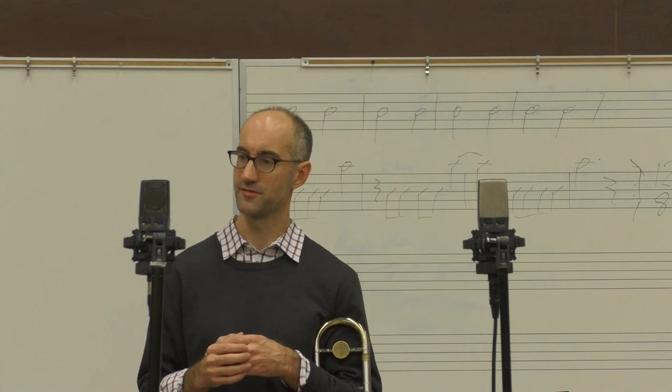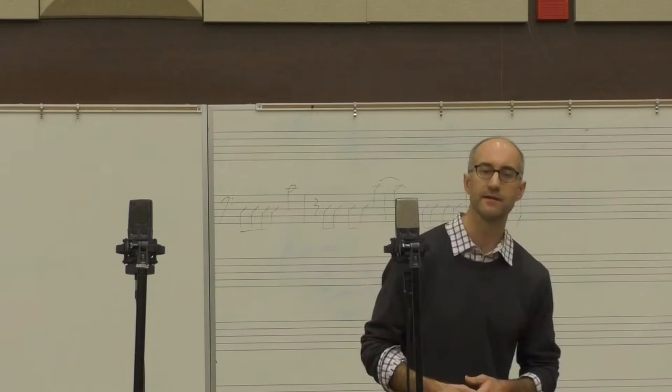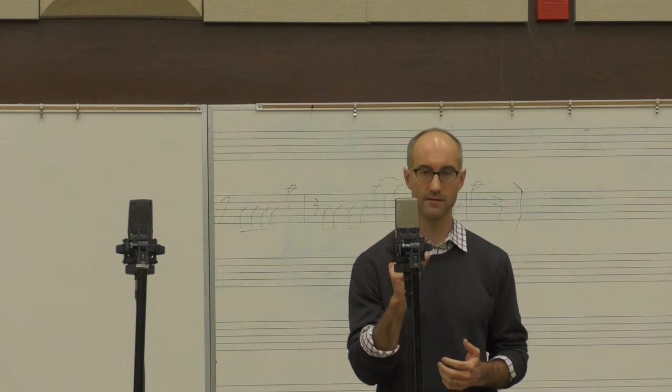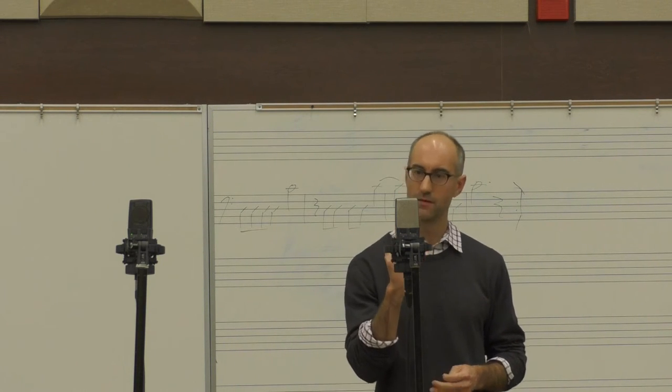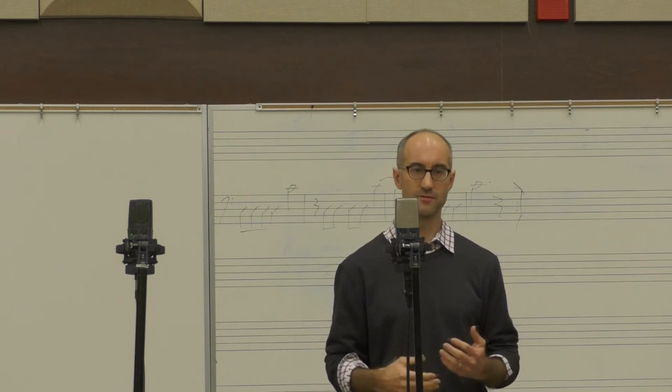Tunes come from anywhere. They can come from harmony, they can come from rhythm, they can come from melody. The inception of a tune doesn't need to be a lot. It can be one tiny little idea, really simple, with some emotional impact and to the point. Something that feels good to you.